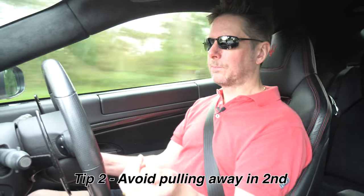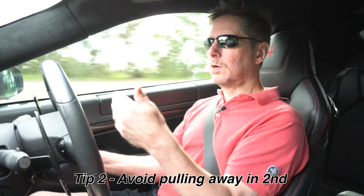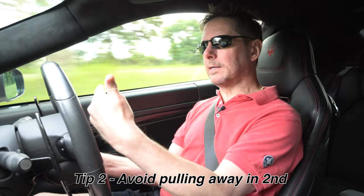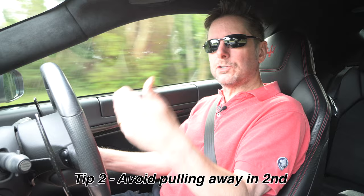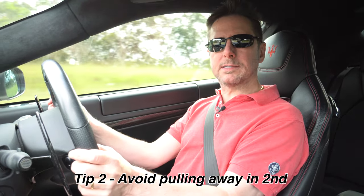Tip two: when you're slowing down to stop and traffic moves on so you need to accelerate again, always flick it down into first. If you're in second, the computer will slip the clutch in second and attempt to start you off again in second. If you're slowing down and need to speed up again, make sure you flick it down into first — the clutch plates lock together and you won't get that slip.